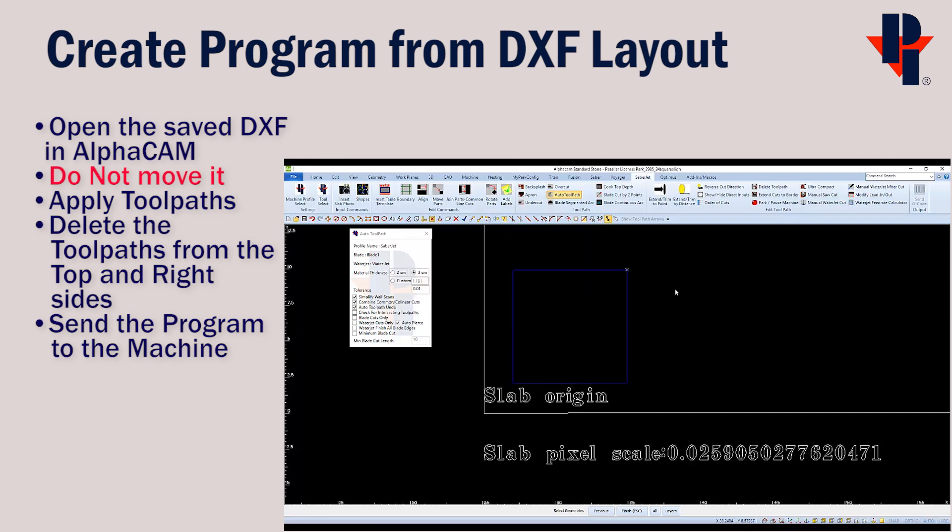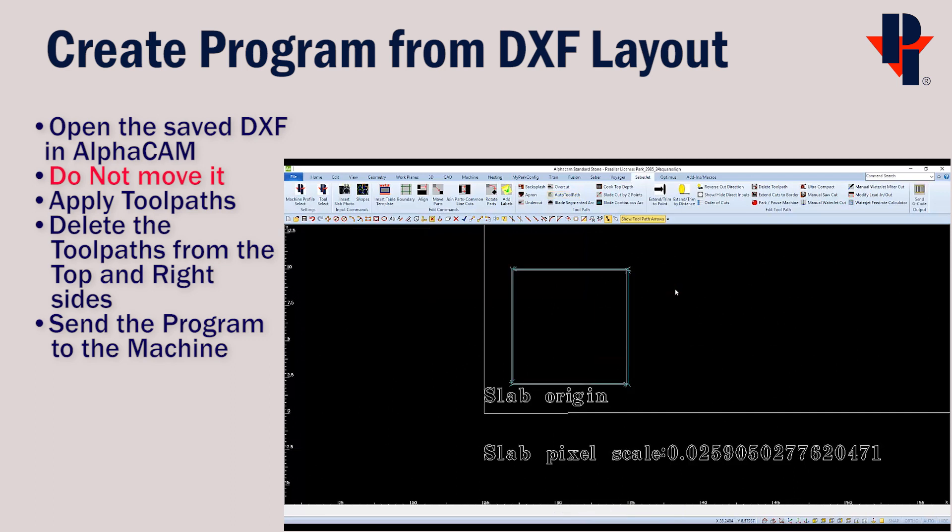Then we can make a cut program on our 24 inch square by using Auto Toolpath like we normally do. Since we only need cuts on the left and bottom side to align with our marked lines, delete the other two. I'm also going to change the depth to only score the material, as I may have to run this program multiple times. I'll use cooktop depth — a quarter inch would be fine.